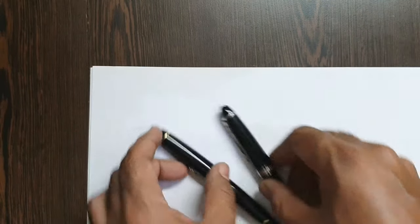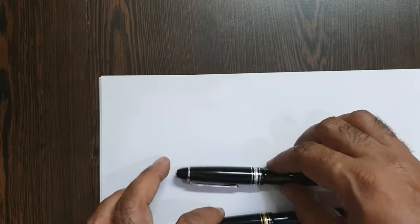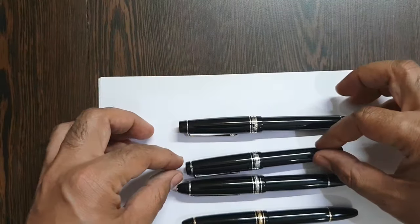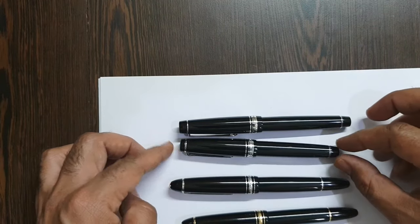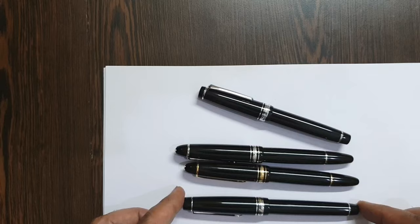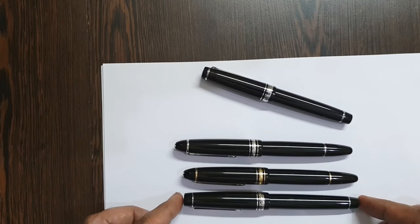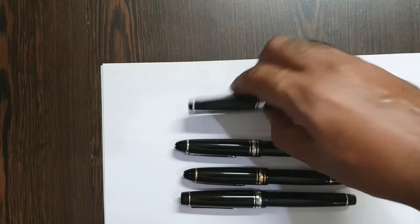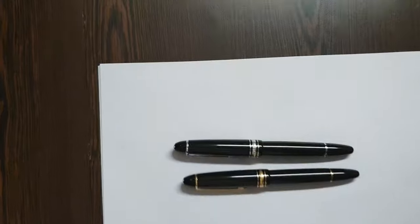Now I'll compare dimensions with some other standard pens: here we have a Sailor Pro Gear and a Pilot Custom Heritage 912, both in black. The older Meisterstück 146 is of comparable dimension to the Custom Heritage 912 — although this one is rounded and the 912 is flat-tipped, they're broadly similar in size.